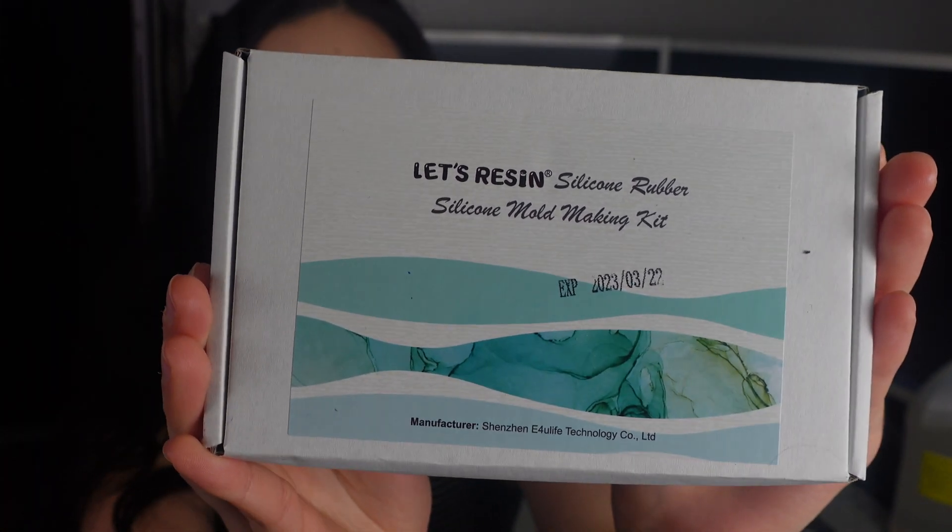We are going to be making molds today. The stuff I have here was purchased from Amazon and Home Depot. This kit is a Let's Resin silicone rubber kit. I initially thought these bottles were a lot bigger, but unfortunately it came in these little 300 gram bottles — they really get you with the zoomed-up photos on Amazon. The instructions say: pour Part A and Part B into a plastic cup, mix for about five minutes thoroughly, then pour the silicone into the container to cover the top of the item — if you make it too thin, the silicone mold may rip.